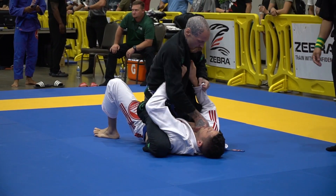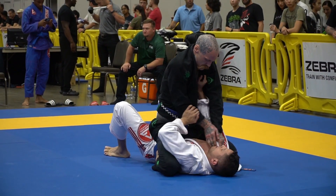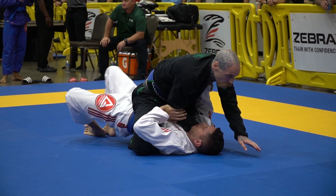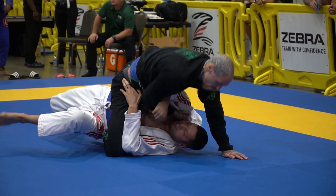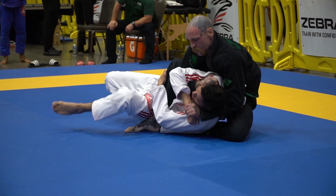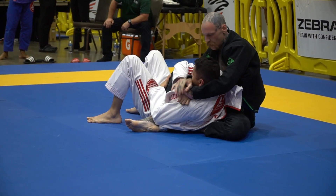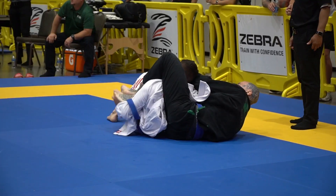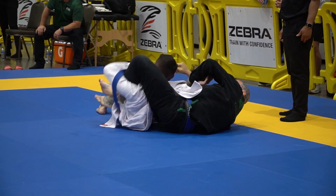Patience, Cody. Yes, keep working that collar. One minute to go, Cody. One by seven. Take your time. Do not lose this position. Patience, Cody. Taking the back. Take the back and get your hooks in. Nice, Cody. Got 40 seconds, Cody.